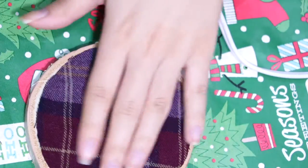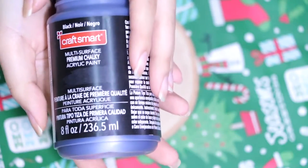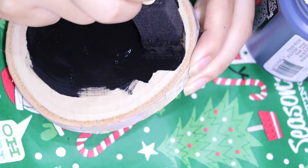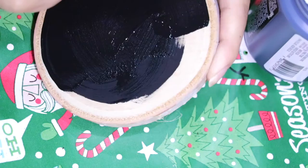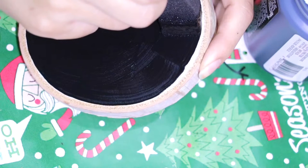Now your first coaster is done. To make them more personalized, I'm going to go ahead and flip them over. I'm going to take my chalkboard paint and start painting the piece of wood. Go ahead and paint the entire piece, leaving the darker lining of the wood. Now just let it sit for about an hour to dry, and you can start customizing it with chalk.